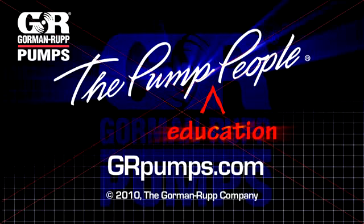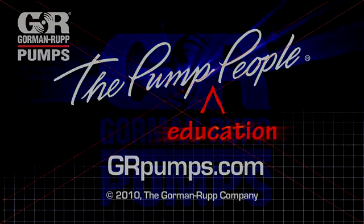For more information on pump hydraulics, equipment, or application engineering, watch Gorman-Rupp's YouTube channel and visit us at grpumps.com. Thank you.